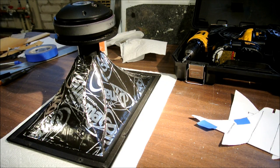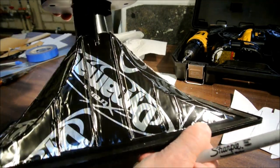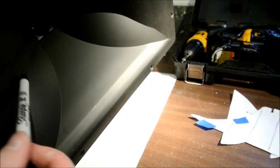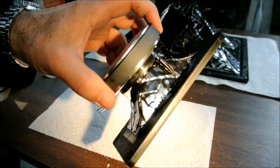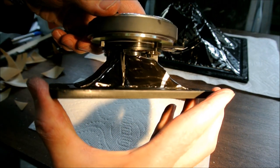Now I've got the Dynomat Xtreme on the entire horn, and it's pretty dead sounding. This is the tweeter with the Dynomat covering the whole horn. So I've made the change, and I've listened for several hours to the system. I want to talk about the changes I hear now.